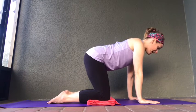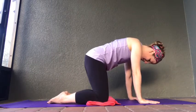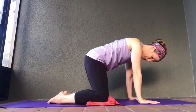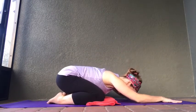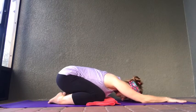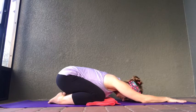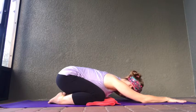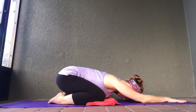Bring your knees out to the side of the mat, let the tips of your big toes touch each other, and shift your weight all the way back, coming down into child's pose. Extend your arms out in front of you. We're going to go through a nice gentle flow I call snake flow — it's a nice way to get your heart rate going, not too much, not like a sun salutation, but it gets your heart rate going and stretches out and lengthens all of the muscles in your back.